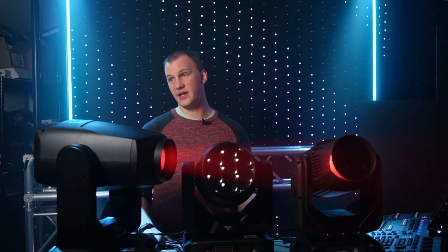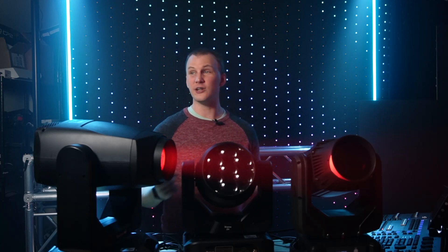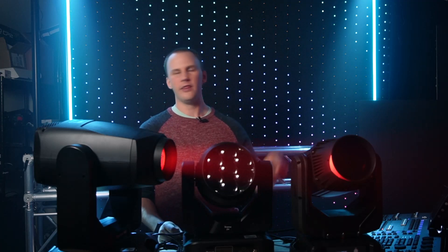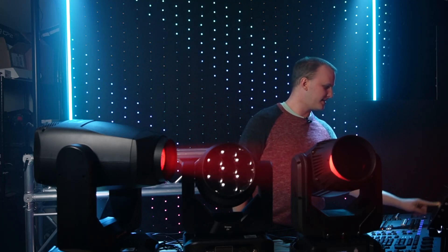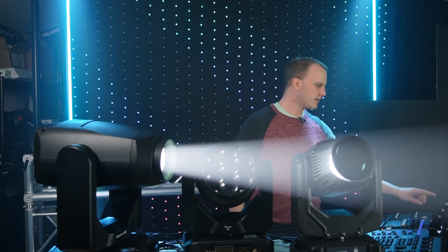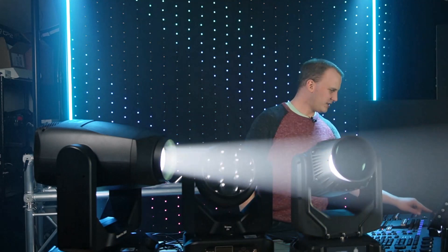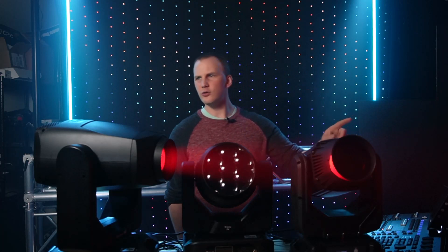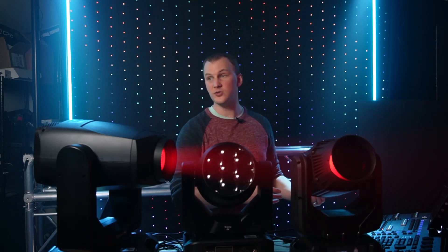Now let's talk about the downsides of CMY. The biggest downside is that you're starting with white and subtracting — it's subtractive color mixing. So this red, compared to the full white — and you can see it really easily here in the beam — is night and day difference in terms of brightness. White versus red: not all that bright. And if we compare it to color wheel red, color wheel red is going to be brighter and more vibrant than your mixed red on your CMY.